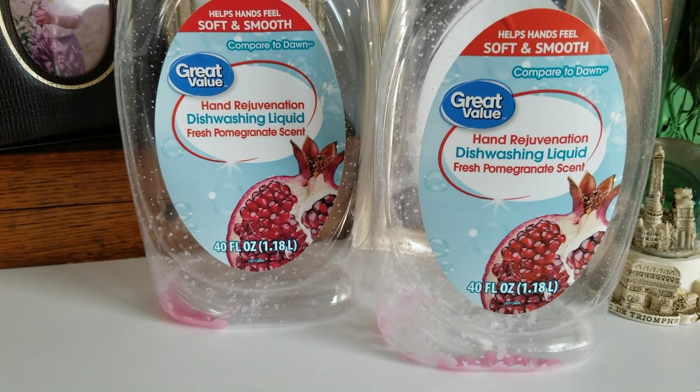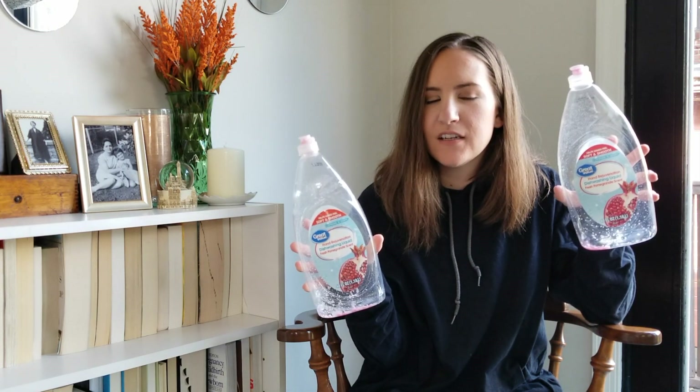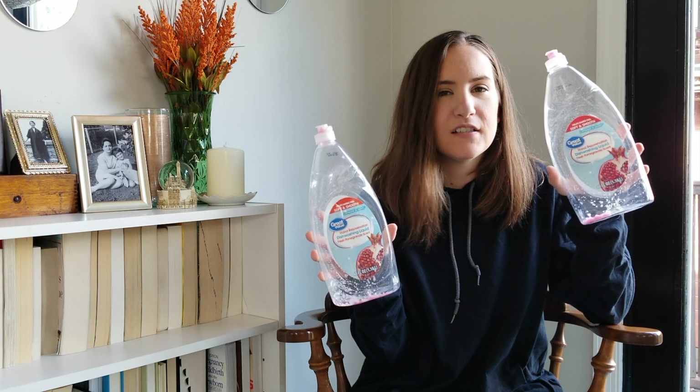Let's get these two out of the way because they are also not natural at all. This is the Great Value hand soap — the Hand Rejuvenation Fresh Pomegranate. I think it's Walmart's generic version of the Dawn Plus Olay. I really liked it and love the scent. It's really cheap and comes in a huge bottle, but I'm trying to be better with buying all-natural stuff. I did finish these up and I haven't purchased it since.